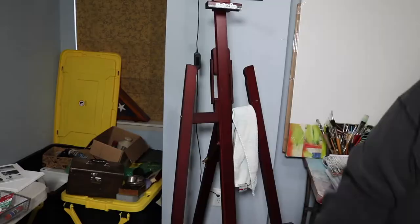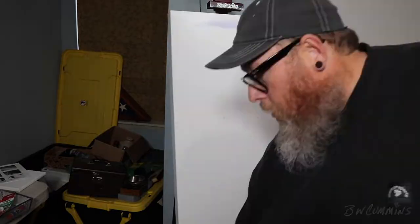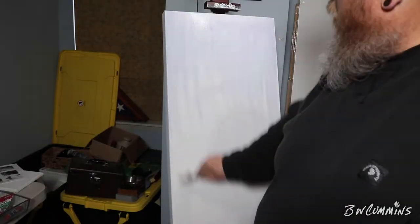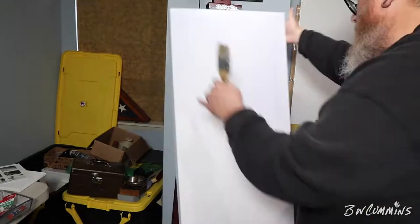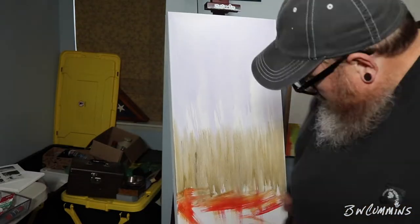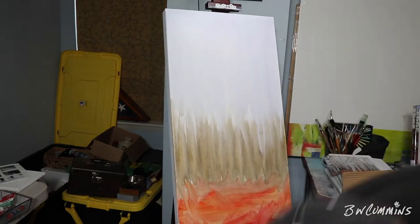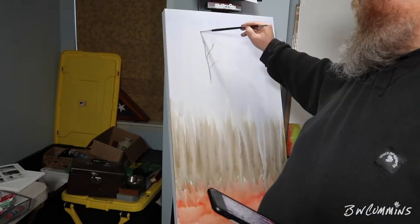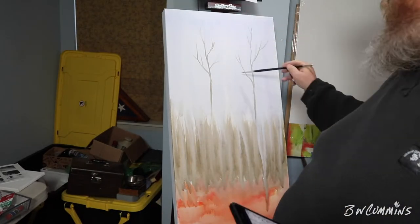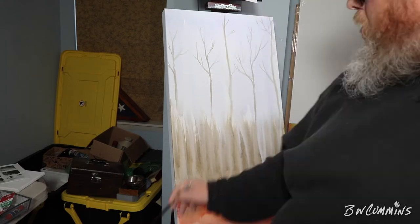Hey everybody, BW Cummins here with another painting for you, featuring more of me than you usually see — sorry about that. This was a tall painting so I couldn't really fit it on screen zoomed in. That's why I'm there. This is a triptych — three paintings of an aspen forest in fall.